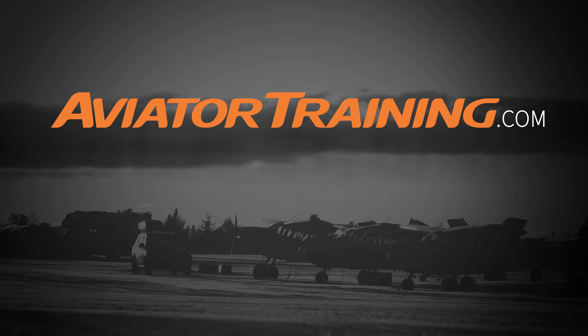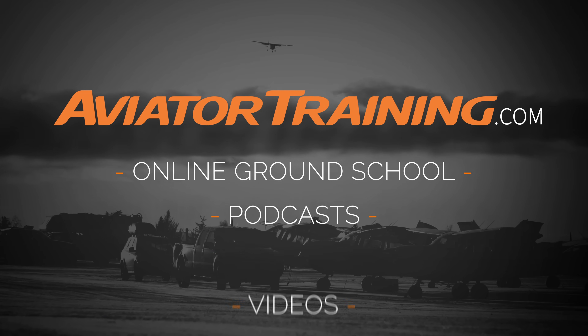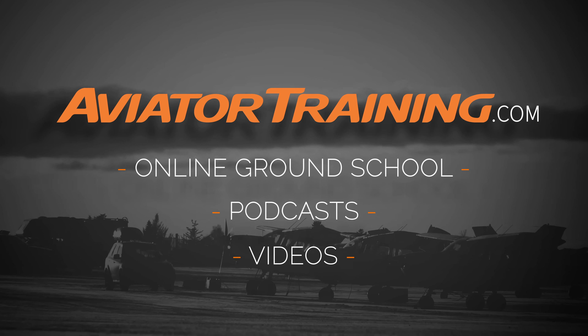Fly on over to aviatortraining.com for online ground school, podcasts, videos, and more to become or grow as an aviator.